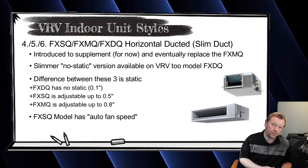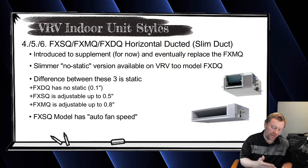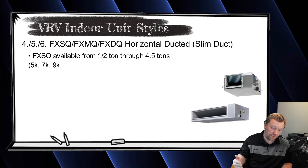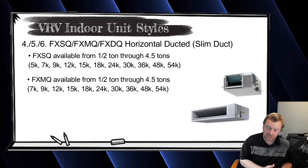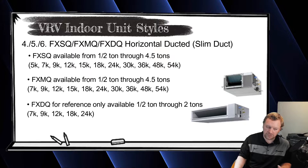The FXMQ can go up to a higher overall static pressure — up to 0.8 inches — so it's typically used in commercial applications. It only has low, medium, and high fan speeds with no auto fan speed. The FXSQ goes from 5,000 BTUs all the way up to 54,000 BTUs, while the FXMQ only goes down to 7,000 BTUs but still goes up to 54,000 BTUs. The FXDQ is definitely an older model.